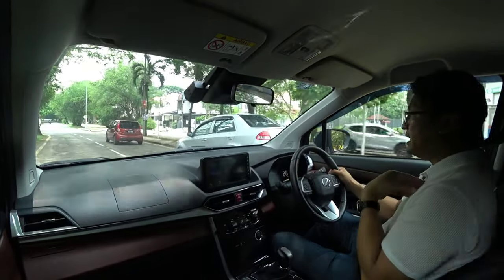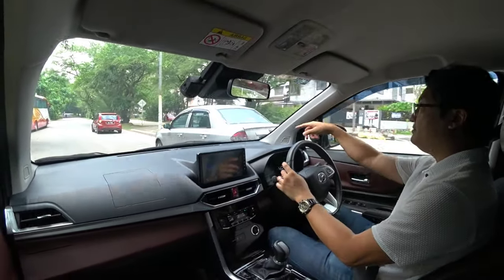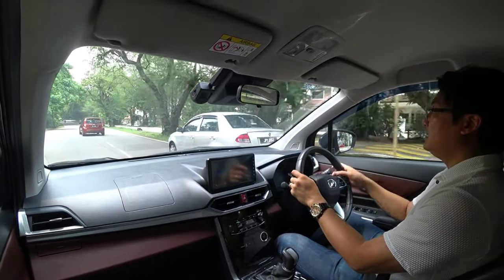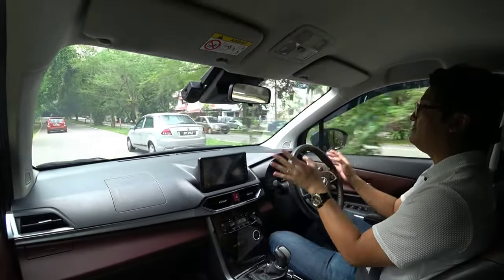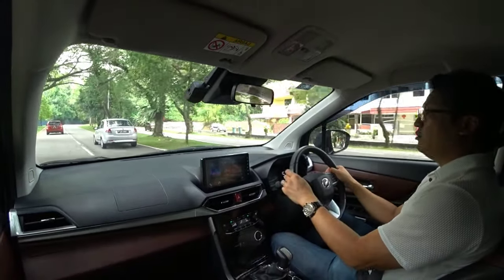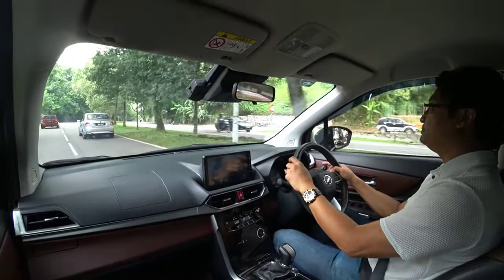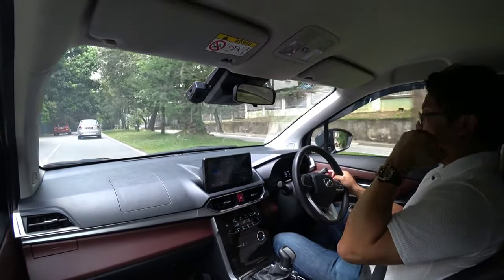If you just want your own car and your family members have other cars, don't buy this — you buy a Myvi, $40,000 to $50,000, it is much better, much nicer, much more lifestyle. But if you can only afford one car for your family, this is it. It does everything, except fast.